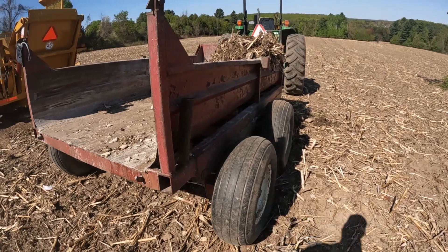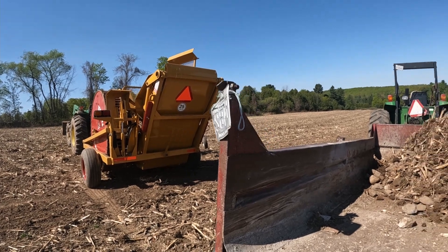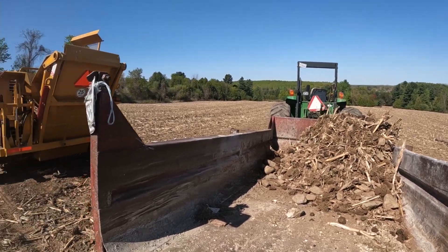How much did I overshoot? Not by much — just a few stones that missed. First time dumping in the trailer, trying to work out my angles. But that's a lot of stones that I don't have to pick now.